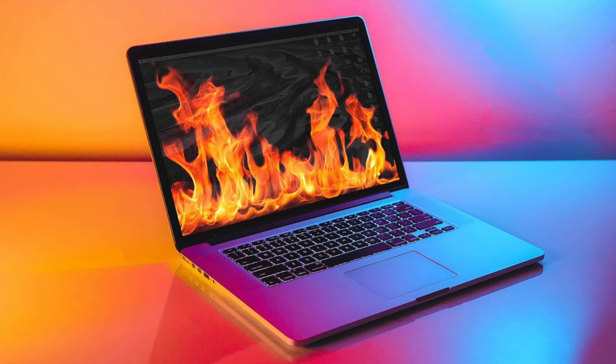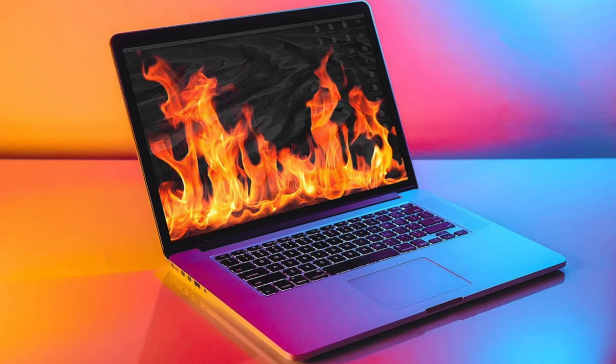The Mac can run very, very hot. What I have found through my years of using Mac laptops is that the laptops can run very, very hot.